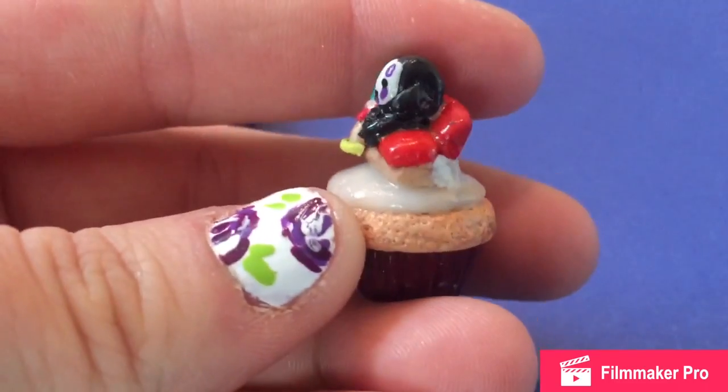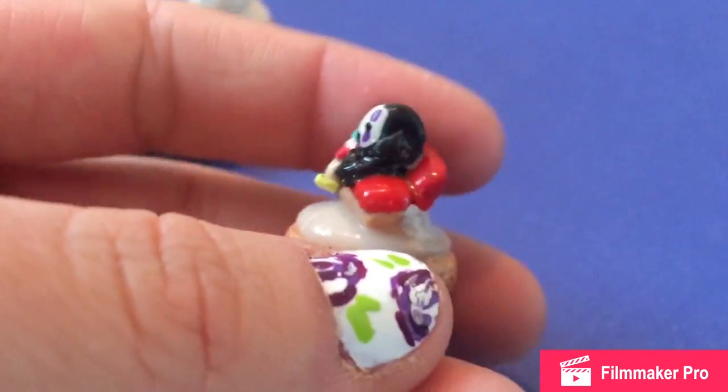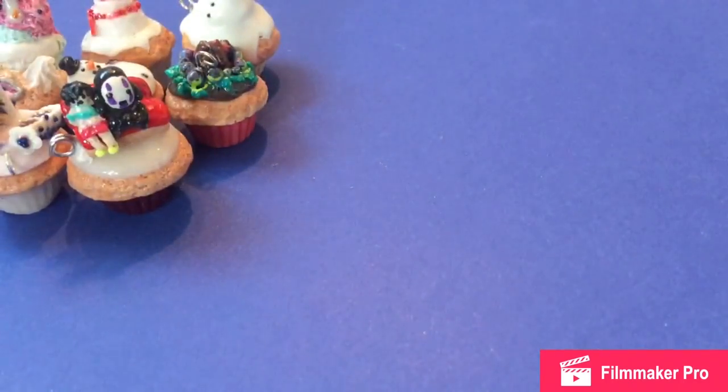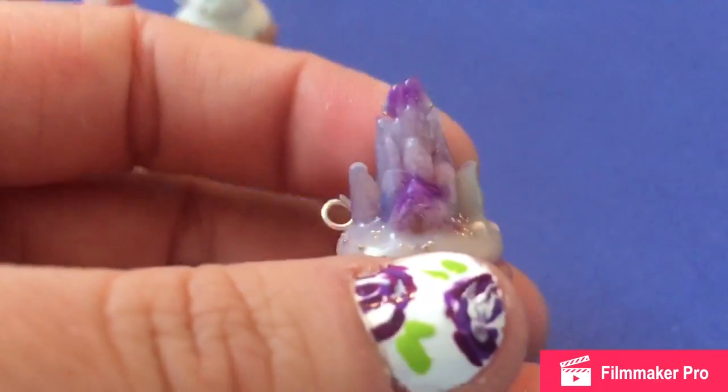And then next is the train scene from Spirited Away. I did No Face first, and I really like No Face, but I thought it'd need something else. So I tried to do the little girl that sits next to him. I just could not get the detail done, so I'll probably try that again. But otherwise it looks okay.